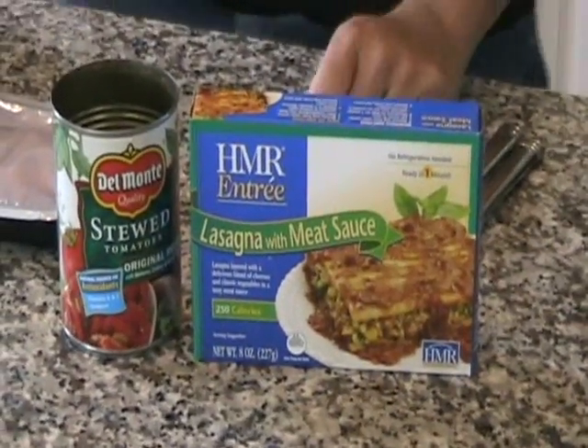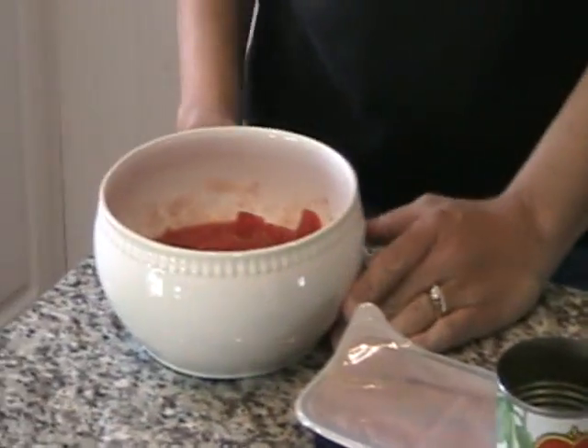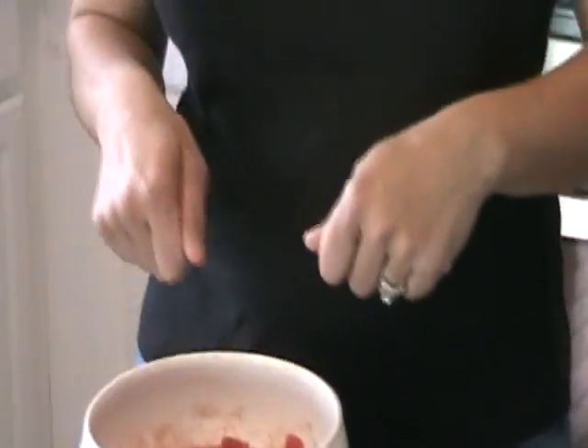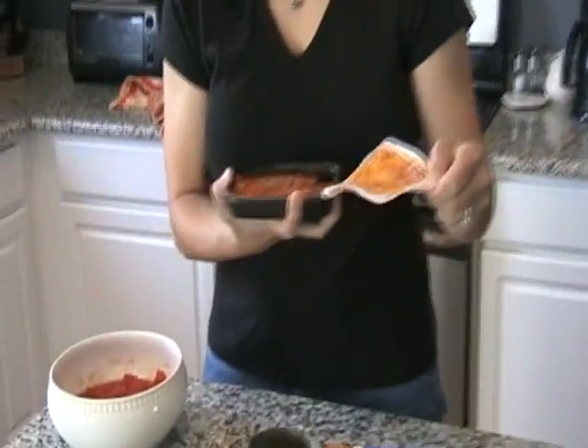What I have here is one HMR lasagna with meat sauce and a can of stewed tomatoes. I've already gone ahead and in the microwave I have put in the stewed tomatoes in a microwave-safe bowl and just cut a knife through them to loosely chop them. I have also microwaved our HMR lasagna with meat sauce and I'm just going to open it all up.